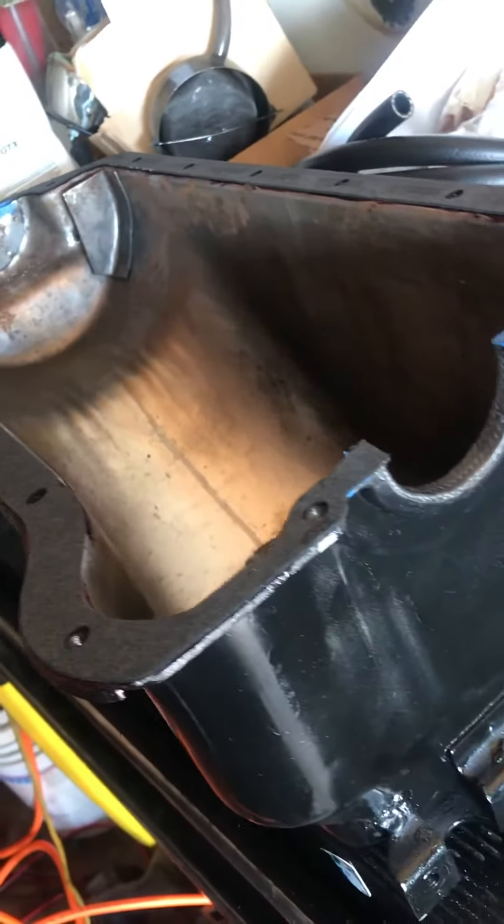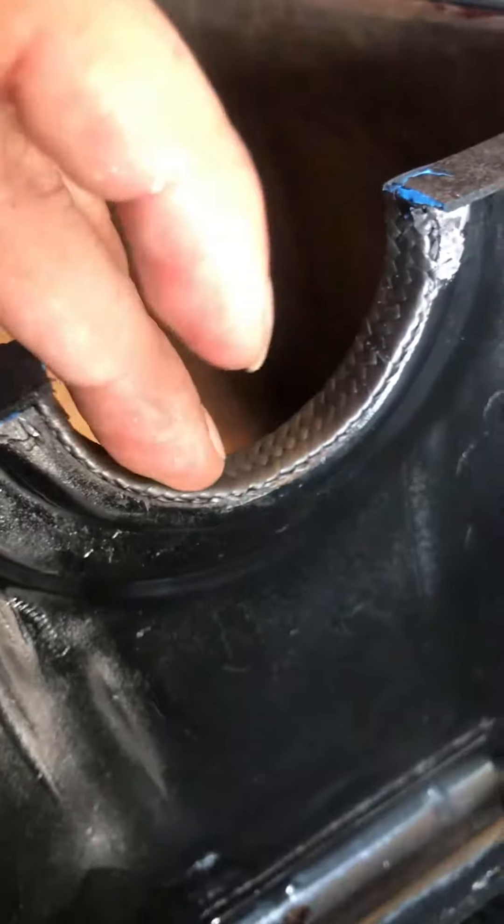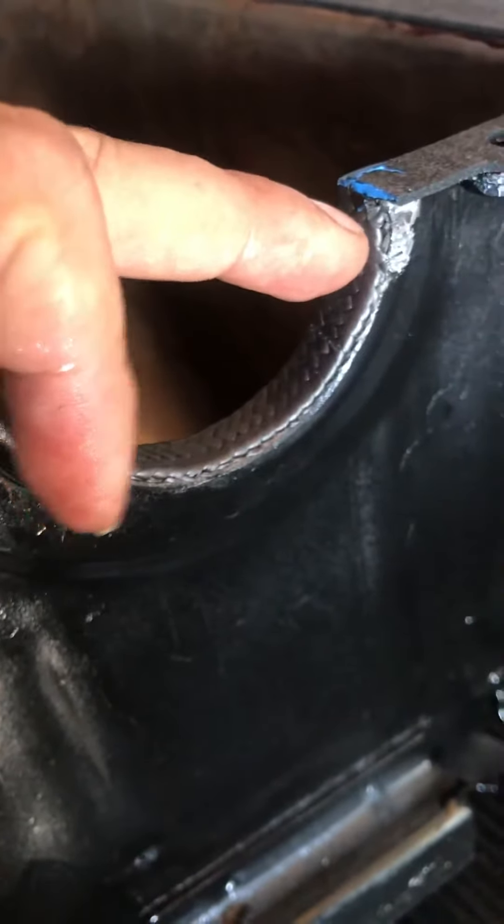This is how I installed the oil pan. I'm not sure if it's going to work, but the instructions say to wedge that with a socket extension. So I did that.